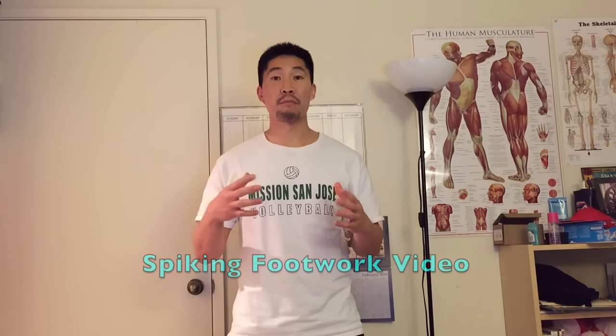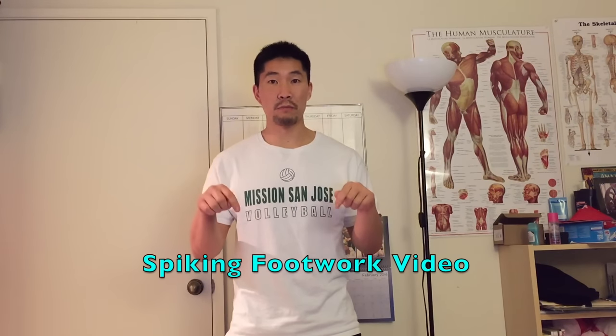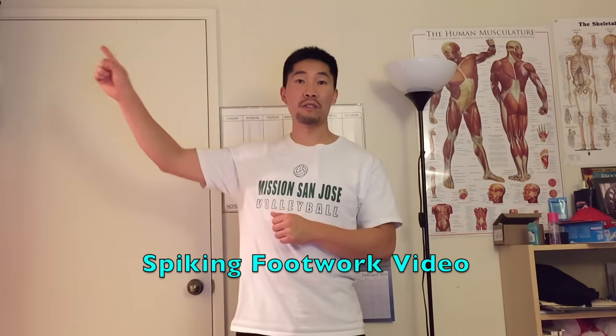This video was suggested by Gurking, so thank you so much for the suggestion. Before you continue watching, make sure that you watch my video about having proper spiking footwork — you can click the video link in the description below or up here. The second video you need to watch is about proper arm swing mechanics — you can click that video link in the description below or up here.